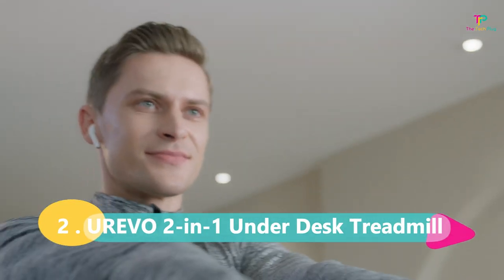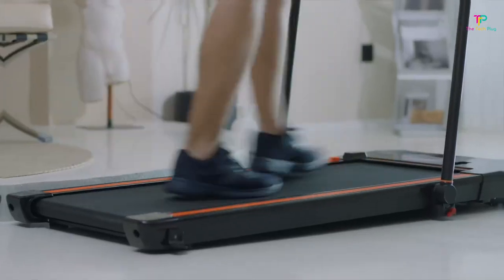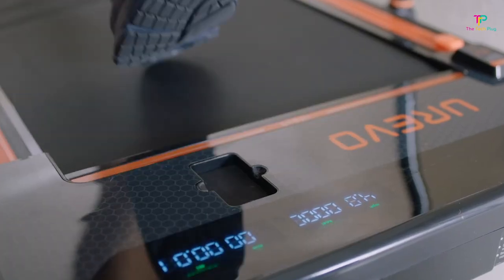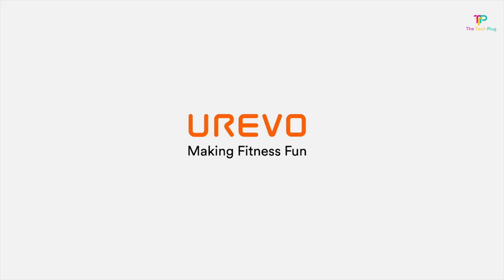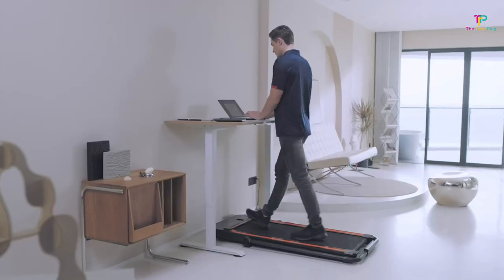At number 2 we have the Urivo 2-in-1 Under Desk Treadmill — this thing is a game-changer. It's perfect for all you multitaskers out there. Whether you have time to work out or you're just swamped with tasks, the Urivo 2-in-1 Treadmill has got you covered. You can easily work out while getting stuff done, or even enjoy your favorite shows on Netflix while walking on it. The Urivo Treadmill measures 58 x 29 x 6 inches, making it compact enough to fit under your desk without taking up too much space.